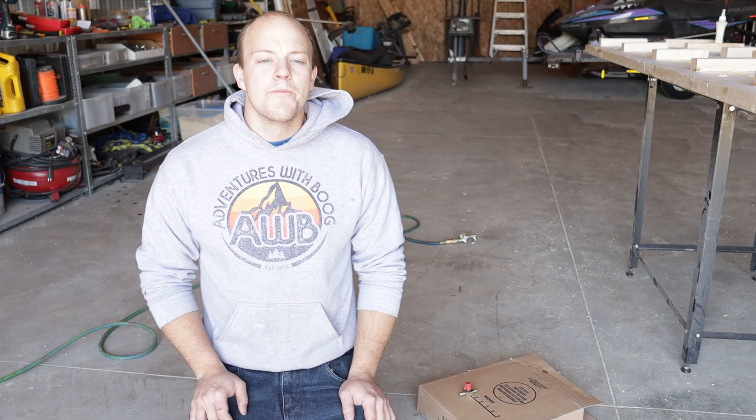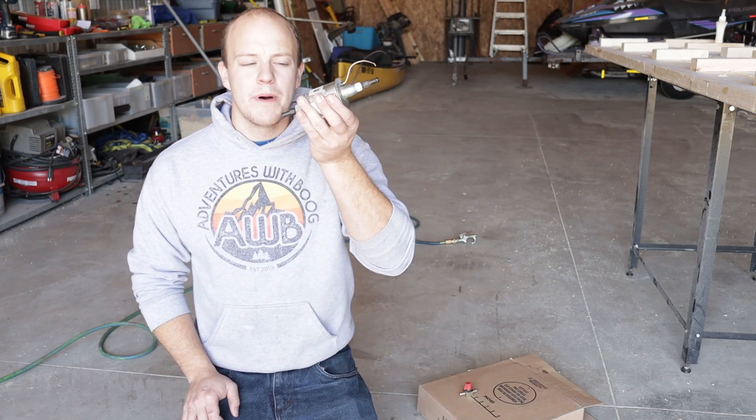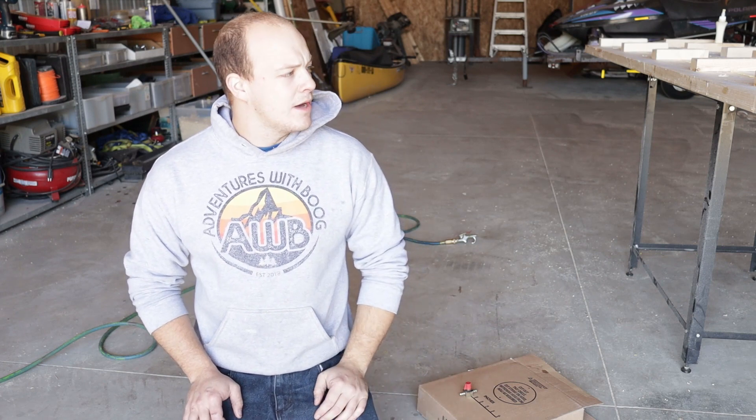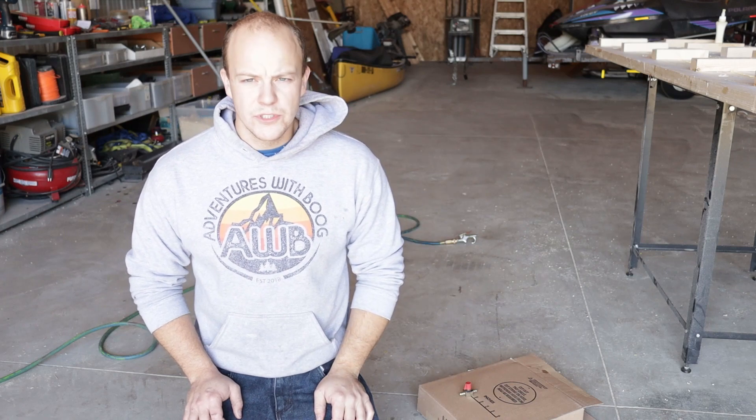What is up Booger Beans, welcome back to another episode of Adventures with Boog. On this episode we are going to be installing a fuel pump for our diesel heater tank as well as hopefully finishing our wood countertops.